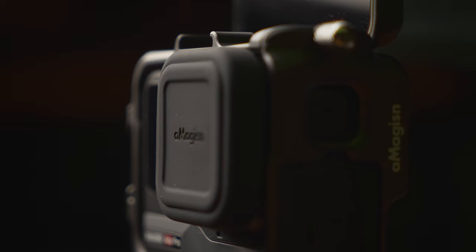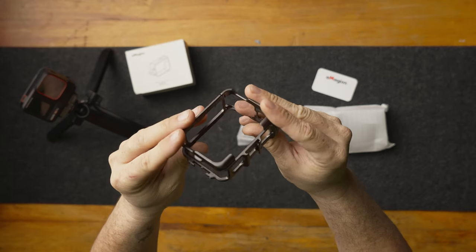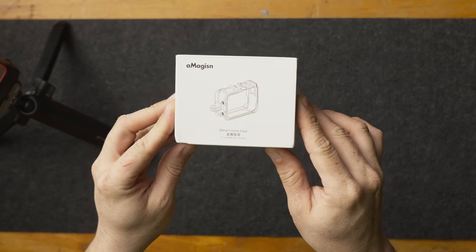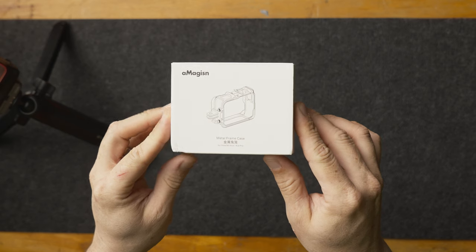The A-Magison Aluminum Cage. This is a super cheap cage option, and at the time of recording this, the only real option I could find online for the Insta360 Ace or Ace Pro. When you look at it on Amazon it shows as unbranded, but when it got delivered it was branded A-Magison — at least, I hope that's how you say it.